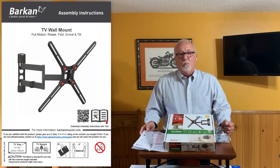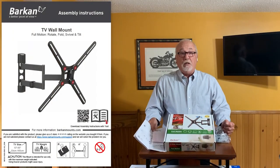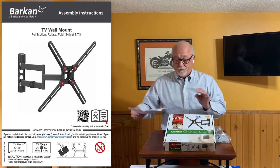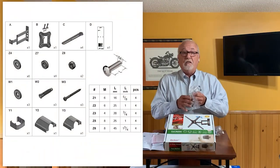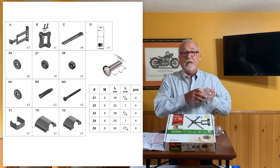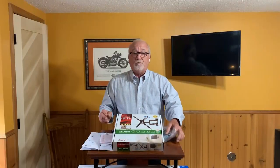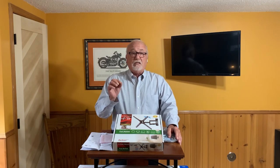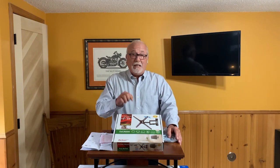Inside each box, you will find complete assembly and installation instructions, along with all the hardware that you're going to need. All the hardware is individually packaged so that the markings correspond to the written instructions. Everything that you need to install and assemble the mount is in the box.